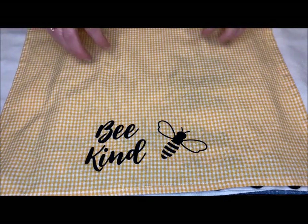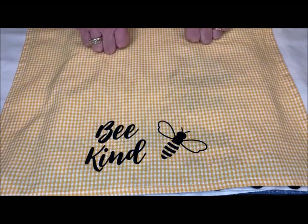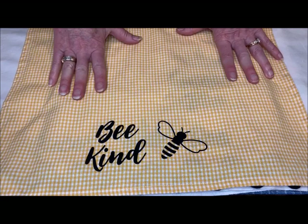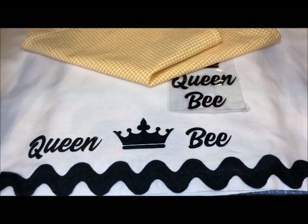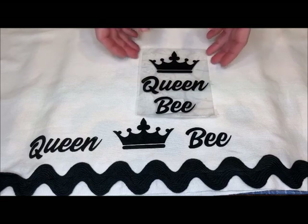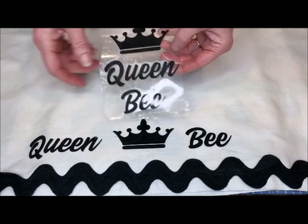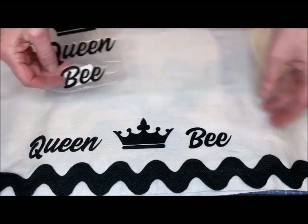I always wash my towels before I use them to remove any sizing from the manufacturing process. I don't use fabric softener. I pull them out of the dryer when they're slightly damp and give them a good pressing flat. If I'm going to embellish them, I did a simple jumbo rickrack on this one. I put that on before I decided how I was going to cut up the queen bee and place it. You can see I cut it up to make it my own style — it suits my own purposes.